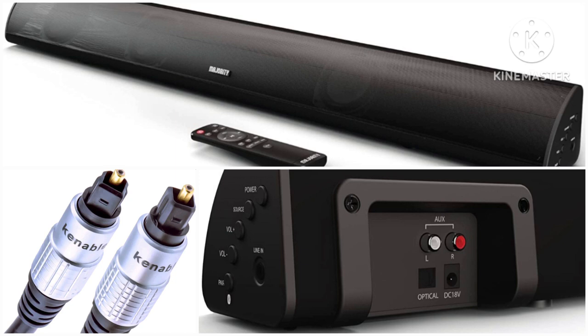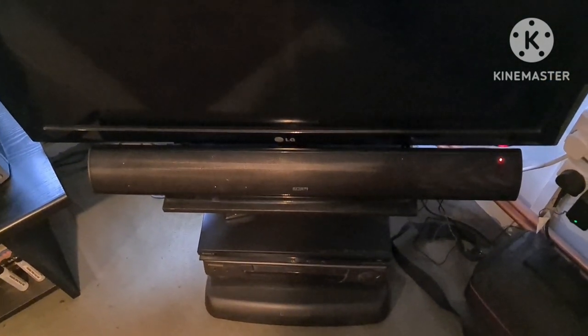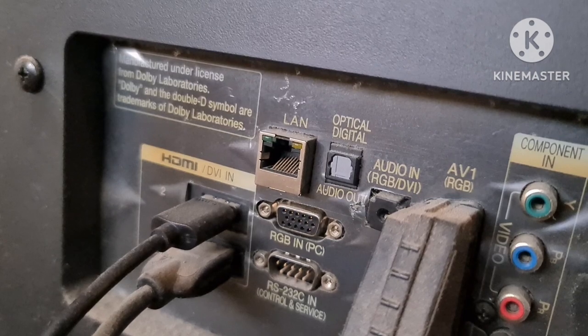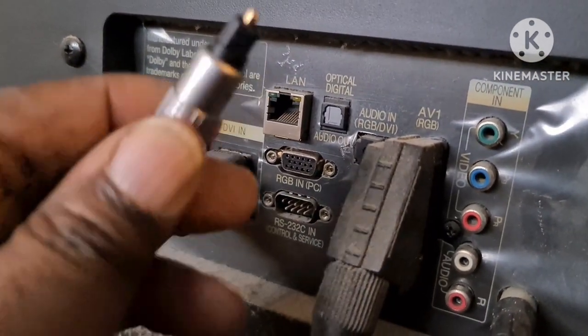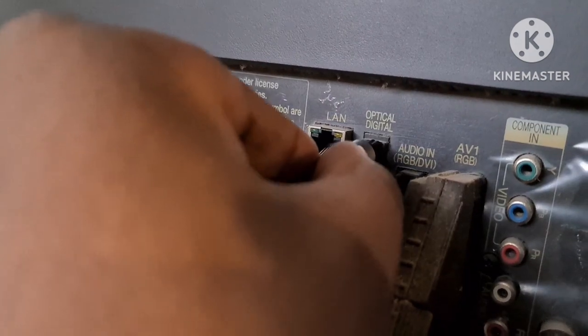This is the Majority Snowden 2 soundbar — as you can see it's quite wide, but it's decent. First things first, you're going to need your optical cable. Take off the ends of the cable and put it into the back of your TV where it says optical output, and put the optical lead into the slot there.